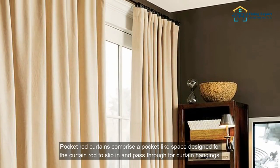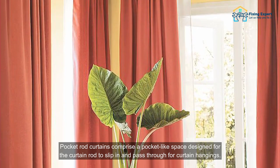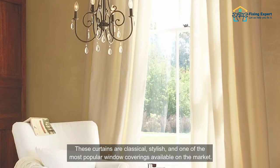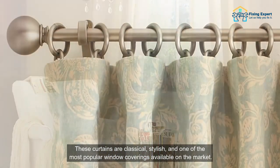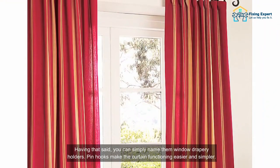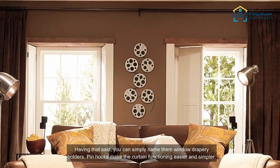Rod pocket curtains comprise a pocket-like space designed for the curtain rod to slip in and pass through for curtain hangings. These curtains are classical, stylish, and one of the most popular window coverings available on the market. You can simply name them window drapery holders. Pin hooks make the curtain functioning easier and simpler.